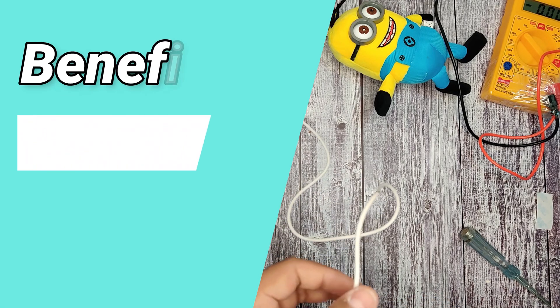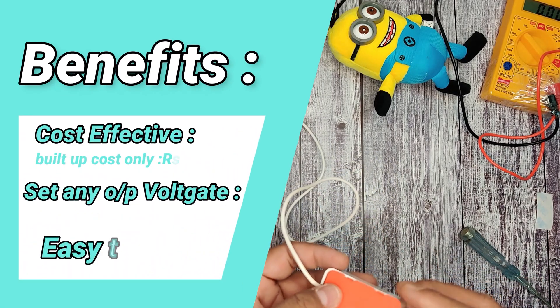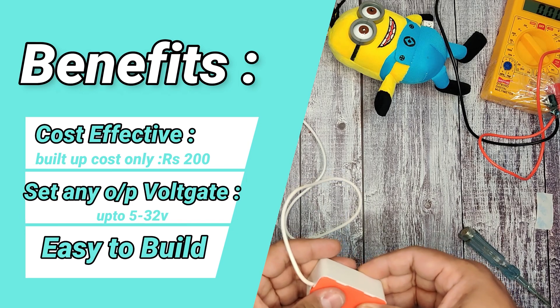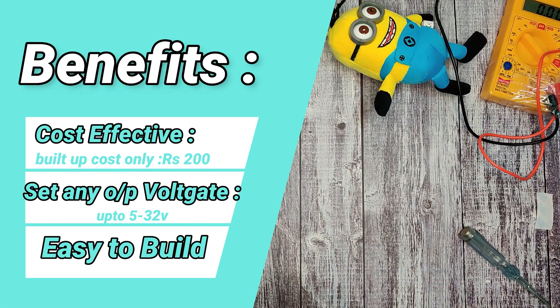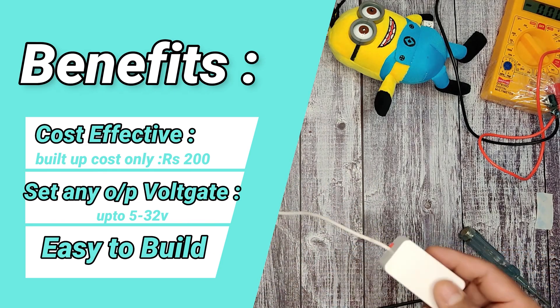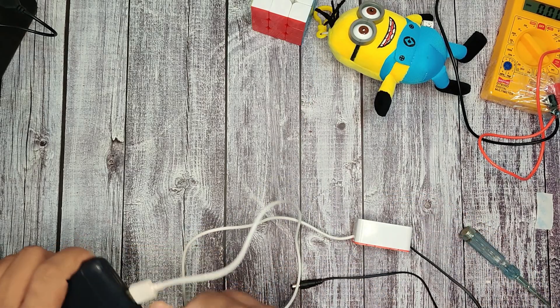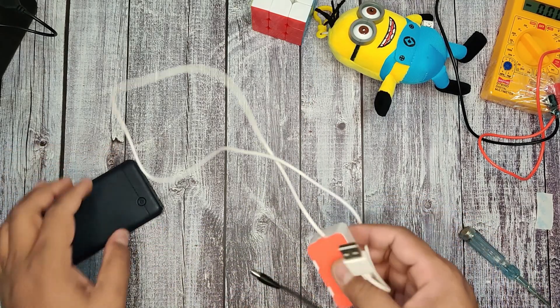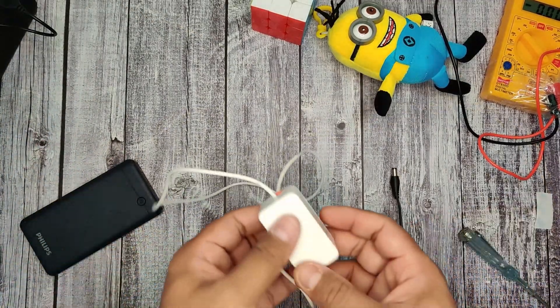One of the benefits of this circuit is that we can adjust the voltage according to our need. If your router is 9 volt, we can adjust to 9 volt. If your router is 12 volt, we can adjust to 12 volt. If your router is 15 volt, we can set it to 15 volt. So accordingly we can set up the voltage based on what the router or modem requires.